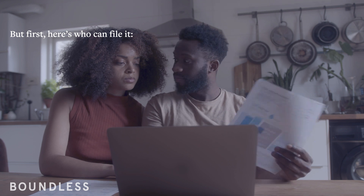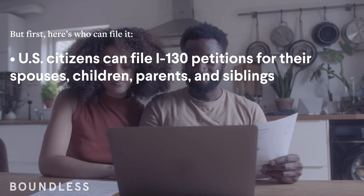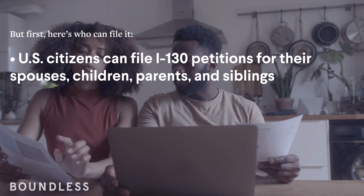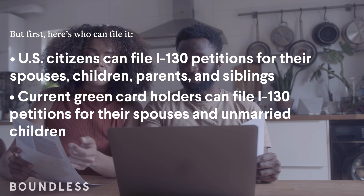But first, here's who can file it. U.S. citizens can file I-130 petitions for their spouses, children, parents, and siblings. Current green card holders can file I-130 petitions for their spouses and unmarried children.